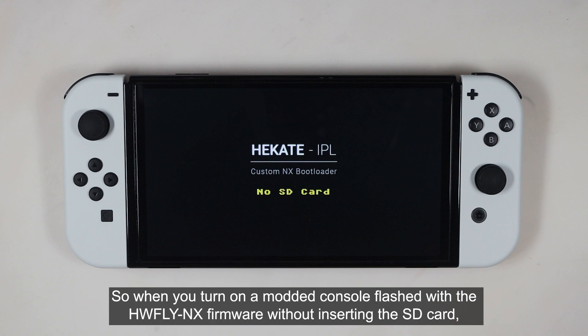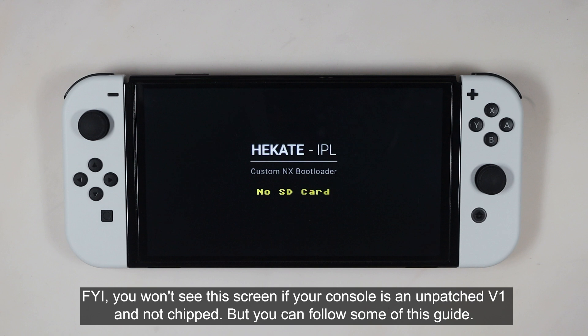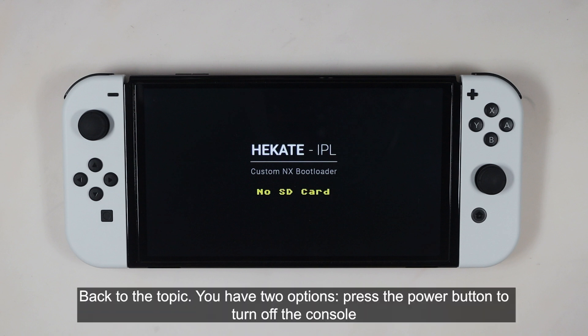When you turn on a modded console flashed with the HW Flynex firmware without inserting the SD card, you will see a notification on the screen. For your information, you won't see the screen if your console is a non-patched V1 and not chipped, but you can still follow some of this guide. Back to the topic.